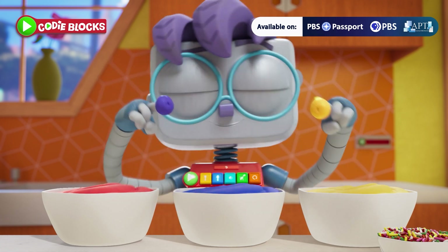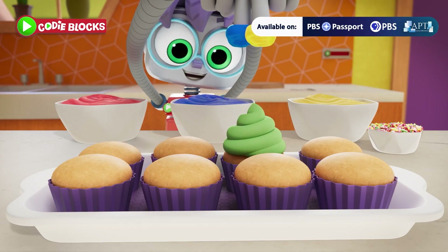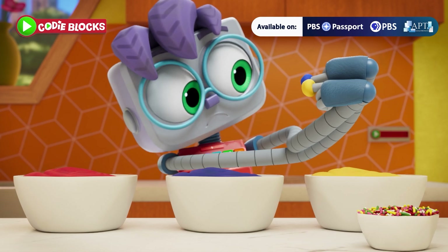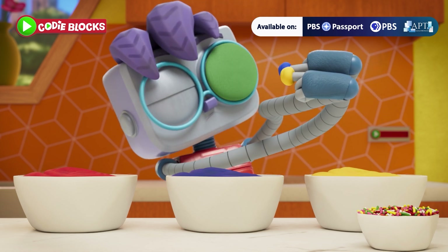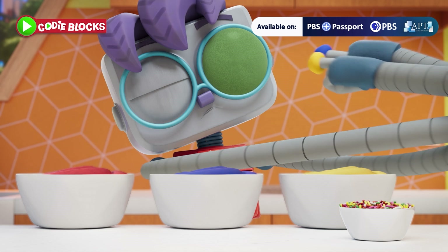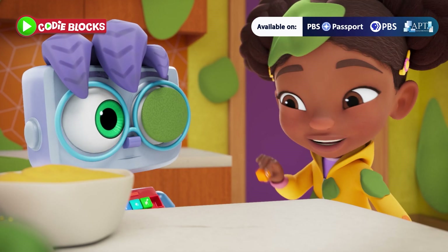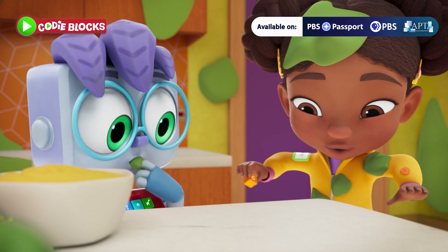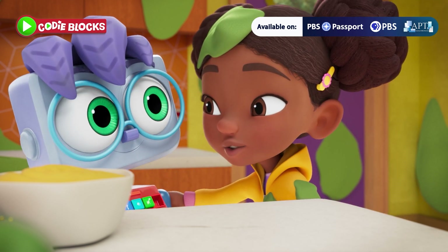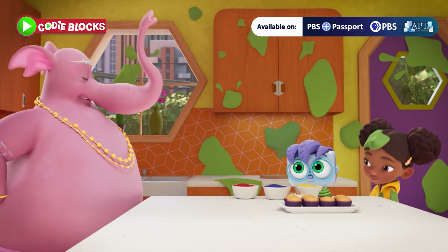Yellow, blue... mix! Oh no! We wanted purple icing, not green! That's not purple, that's green! I like green. I think you'll like purple too. What does purple taste like? This will not do!